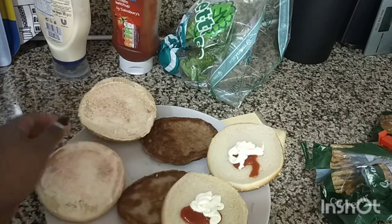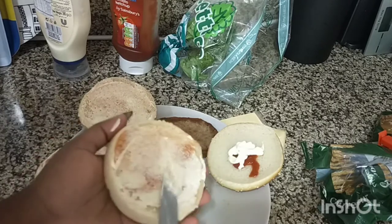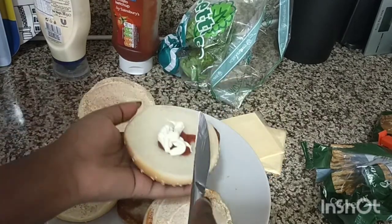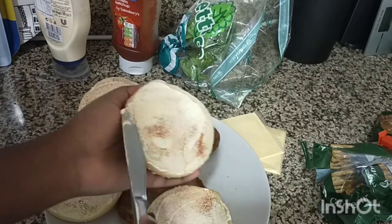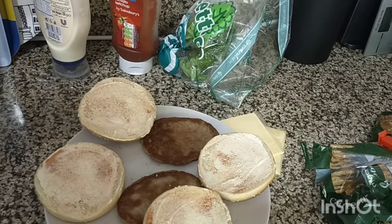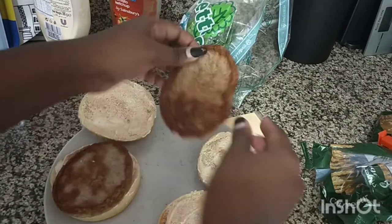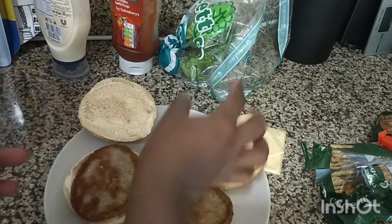Just spread it evenly on the buns or the bread. Feel free to add anything that you have at home — I would add tomatoes but right now I do not have tomatoes, so I'll just have to do without them. I'll put my burgers on the bread like that, and this is where I would put the tomato if I had one.